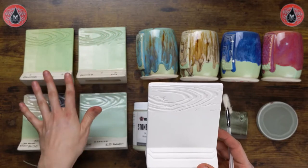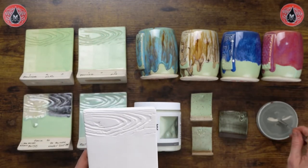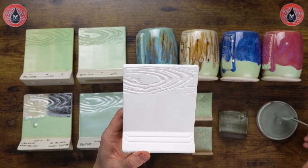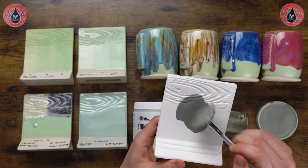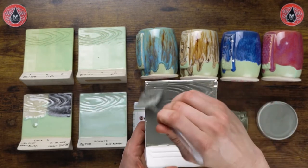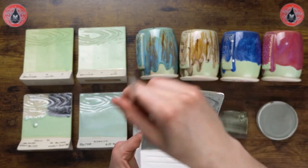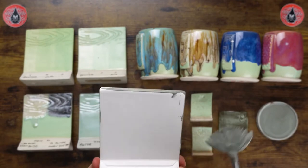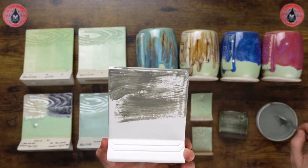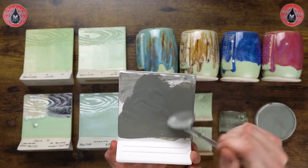I'm going to apply to our test tile here, just as I have for all of these results. I'll load up my fan really nice and heavy — kind of scooping it almost — and then apply a nice coat of glaze. The glaze is going on nice and smooth; I'm pulling it out of the texture but my brush is not dragging or sticking at all. If your brush is dragging or making any sort of noise, that's how you know you want to put more glaze on your brush.